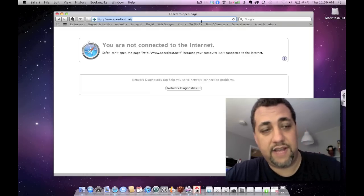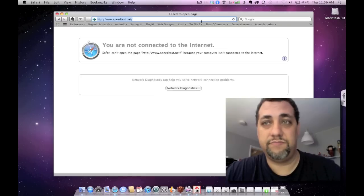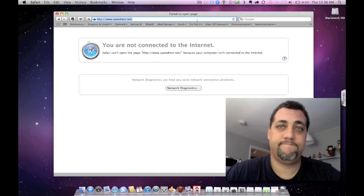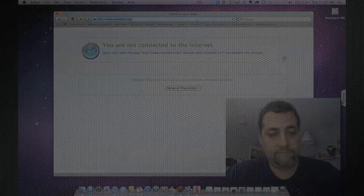But as it stands right now, I'm dumping my AT&T modem tomorrow. Well worth it. Very much well worth it. That's it. Take it easy. Ciao.